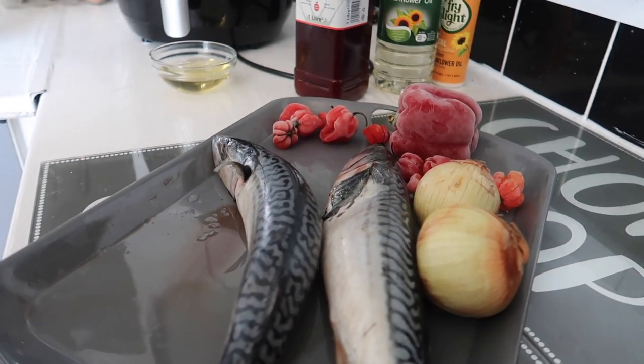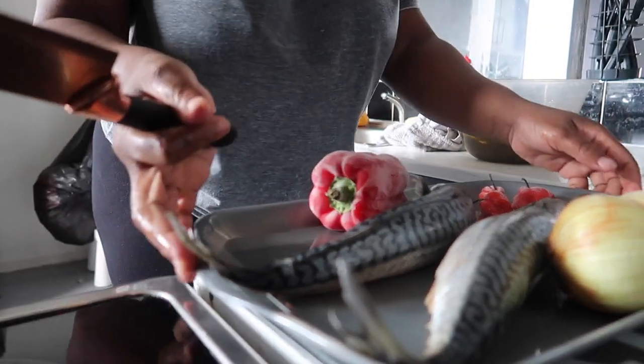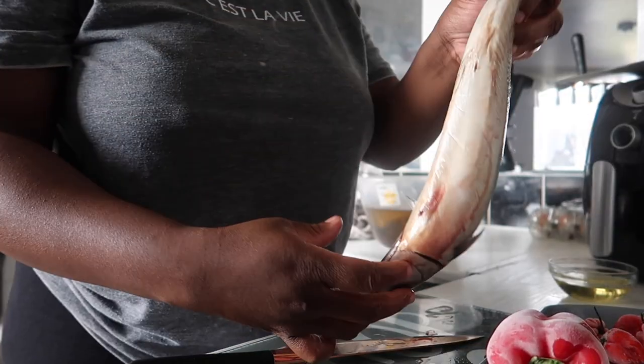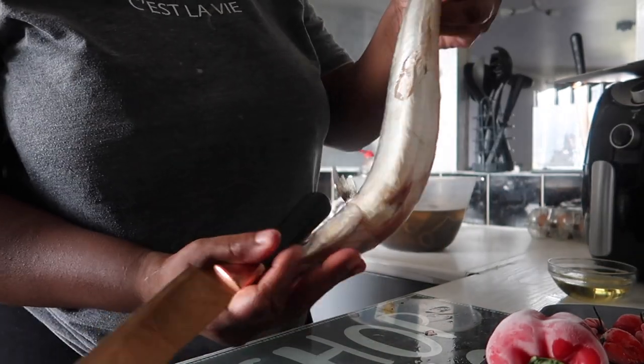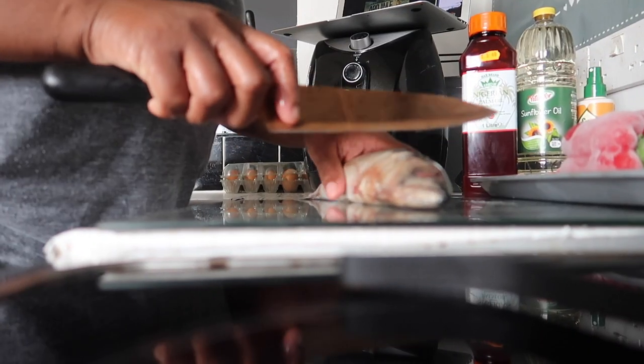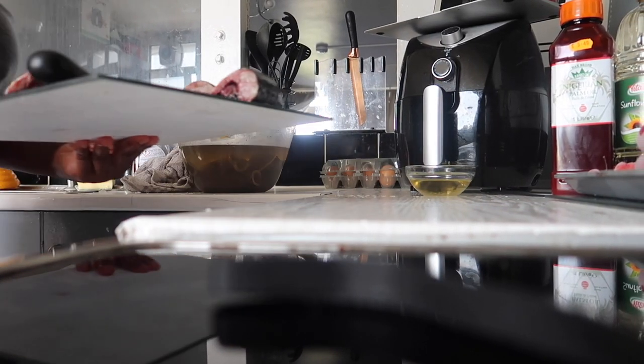We are cooking fish today. I know it's been a long time since I've done a cooking video, so I thought this evening I would show you guys a very quick way I've been enjoying my fish. I think this is called titus, and that is what I'm going to be cooking this evening. They're super easy and very quick to cook.